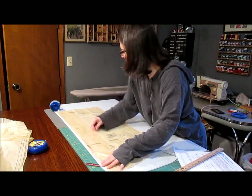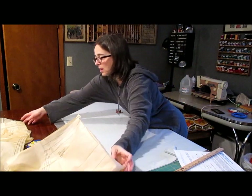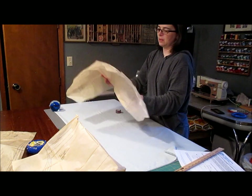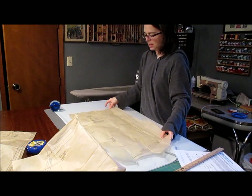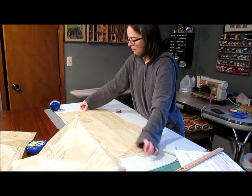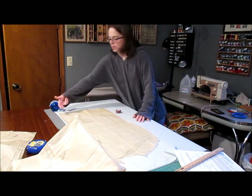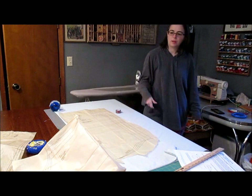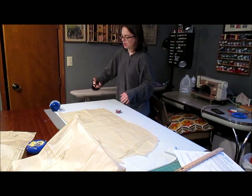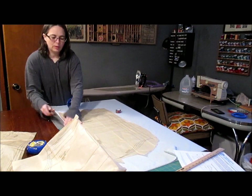For the back section, normally the back would be all one piece — we're going to do the opposite. This is my back pattern piece. It says to put it on the fold and cut it out. I'm still going to put it on the fold, but then I'm going to take my scissors and cut right down where it would normally be folded.